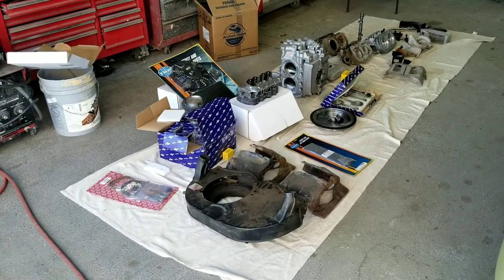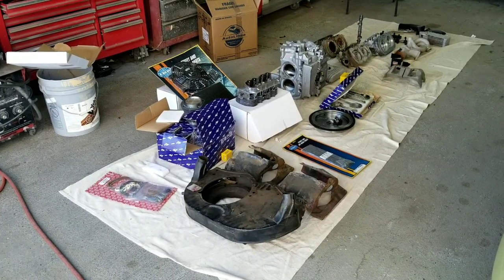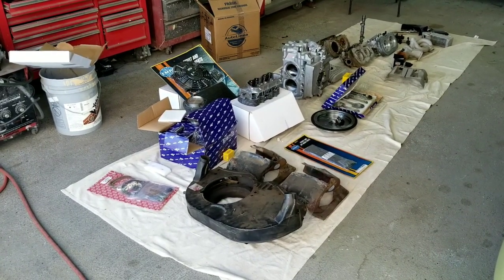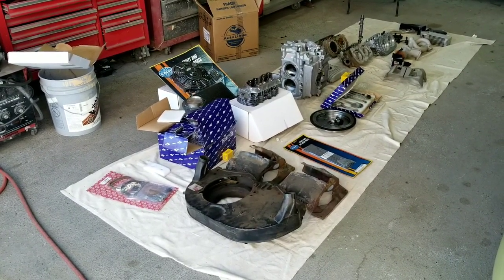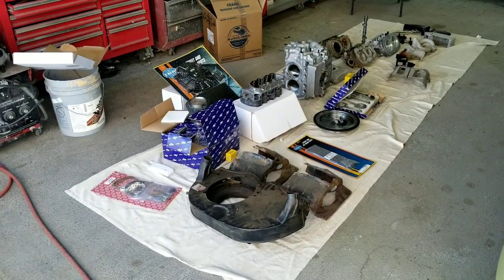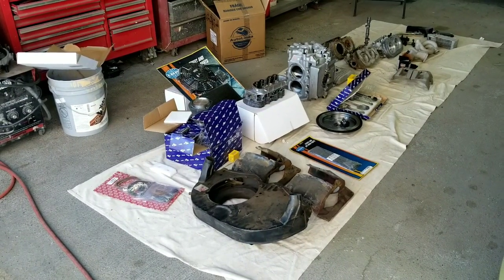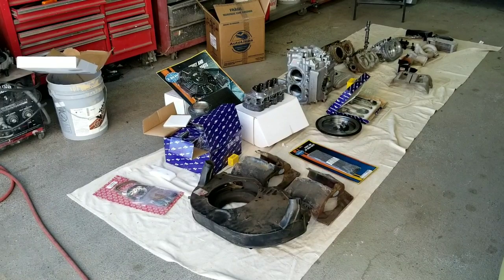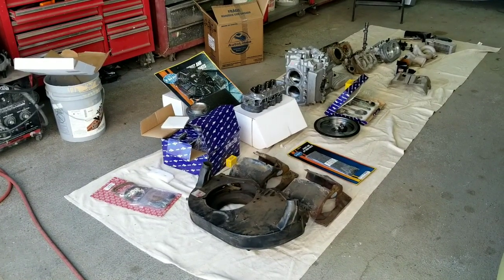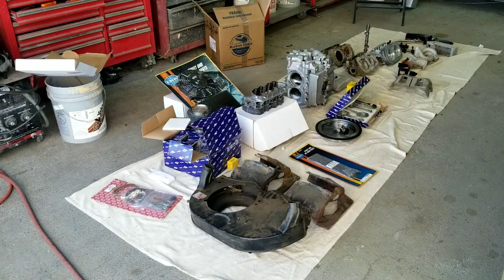We're going to talk about each one of them individually. I know it's going to take a little bit of time, but if you are building a bulletproof motor that you're going to want to hop in and go wherever — in this camper I might be going a thousand miles away from my house — I wanted to build something that's pretty much bulletproof.